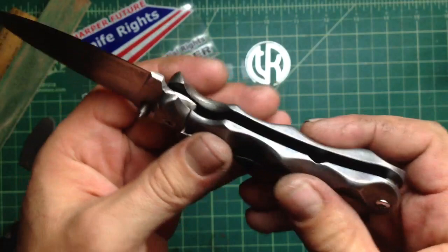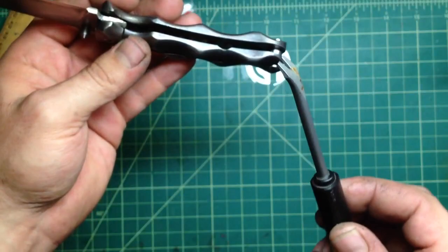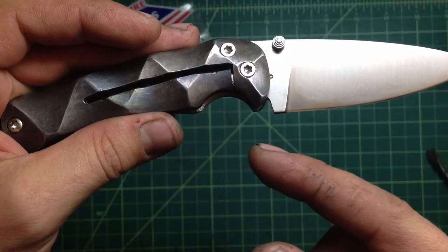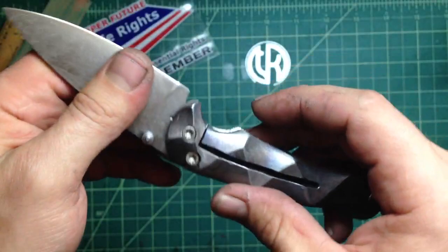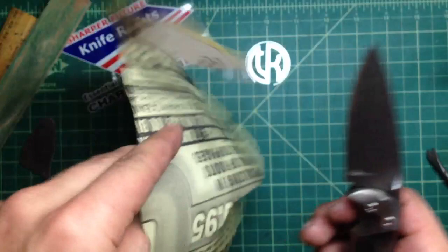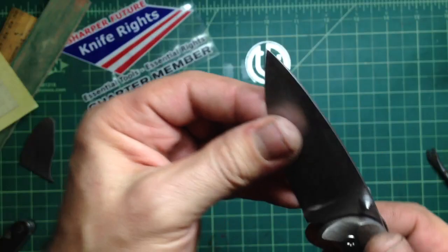I'll probably just use it like this for now, kind of like a friction folder but with a detent. It's pretty cool, it works — but it works horribly if I spring the lock the way it's supposed to. It's almost unbearable to open and close; you really need like a pry bar. The mechanics work, but there's something wrong. I suspect it's the back of the tang — the inside portion that doesn't want to cooperate with the way the lock and detent ball are set up.